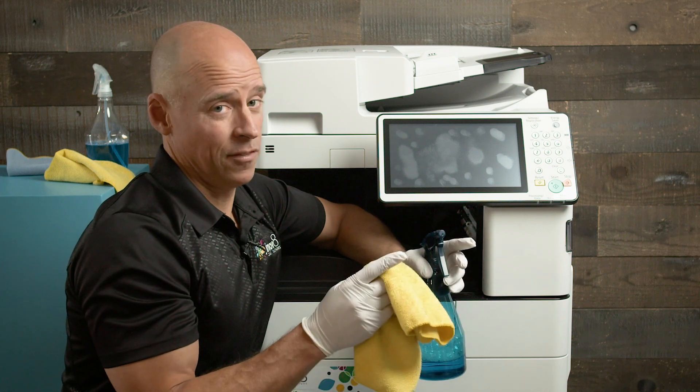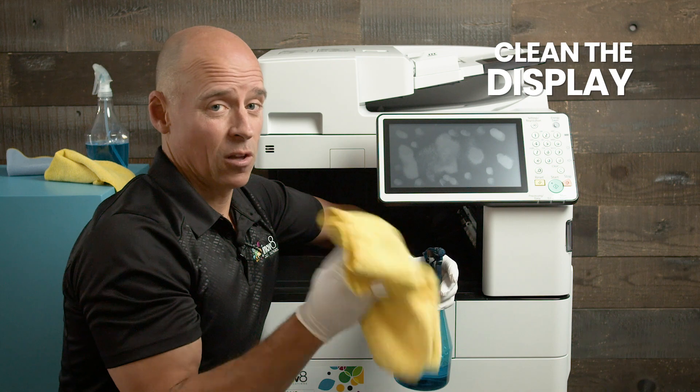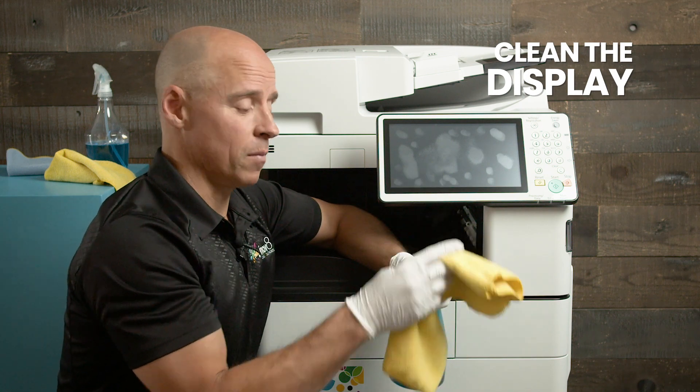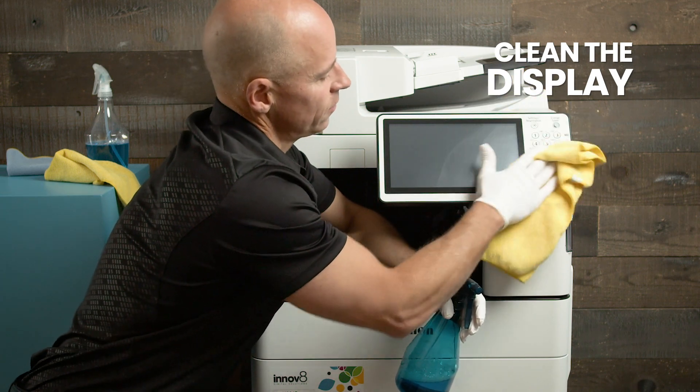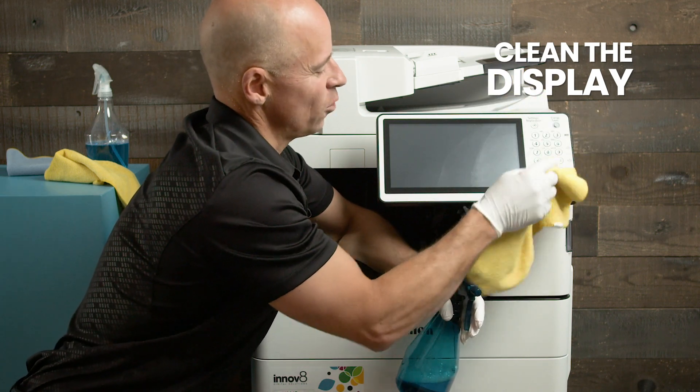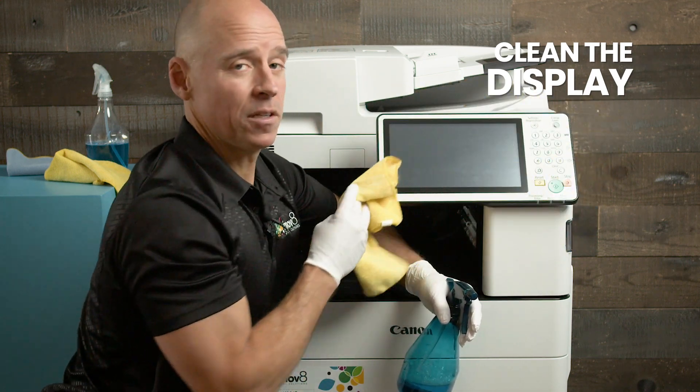Now for the place where your fingers touch the most — the display. Make sure you don't oversaturate the cloth, otherwise it could cause problems with the buttons. Give it a good clean wipe, but this is the area to be very careful of: don't saturate it or get any moisture inside those buttons. Just give it a good clean wipe and that should be all you need to do.